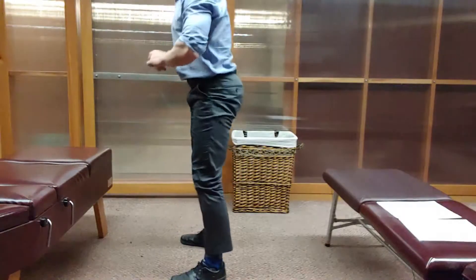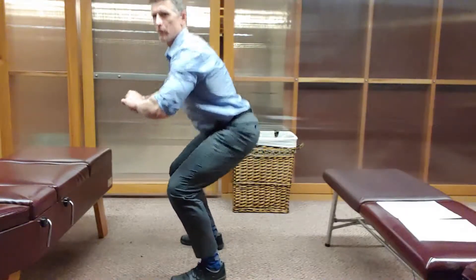My background is in personal training before I became a chiropractor, and I was teaching people how to squat incorrectly — or at least I didn't take it far enough. The important things to do with squatting I'm going to go into. When I was younger, I had a whole lot of knee issues.